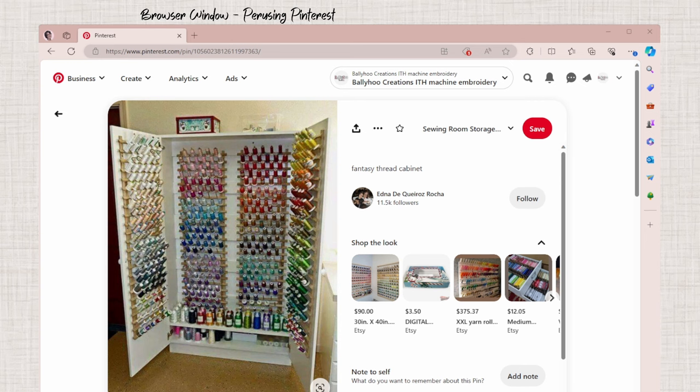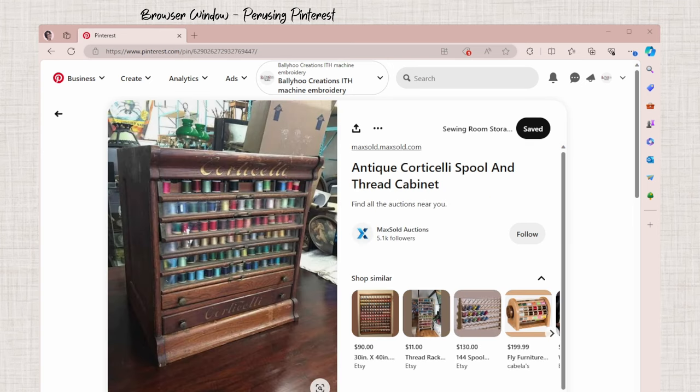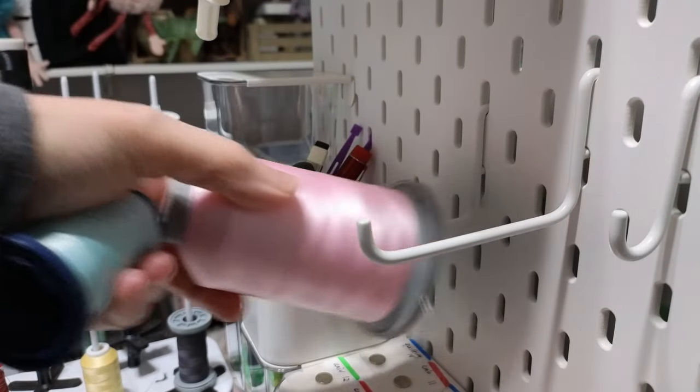If you have the money, or you like flipping thrifted furniture, you can store your thread inside a cabinet — maybe with glass doors, or an expensive one that holds hundreds of cones. Here are some examples on Pinterest. I would hate to be opening that glass door a million times though — I don't think that's practical for machine embroidery. But different strokes for different folks, and this may be perfect for some of you.